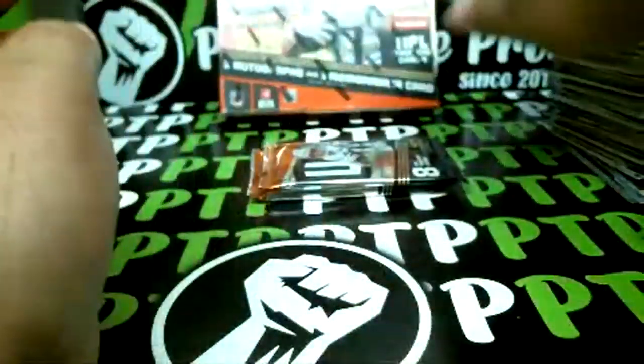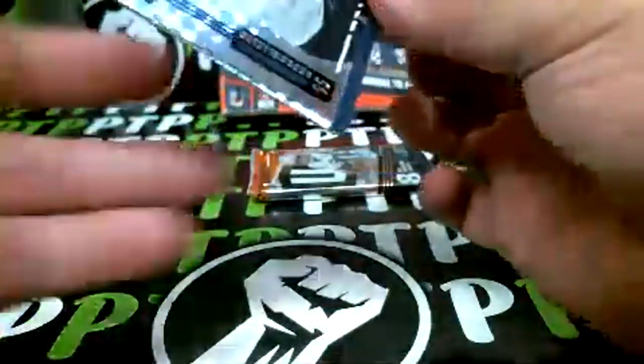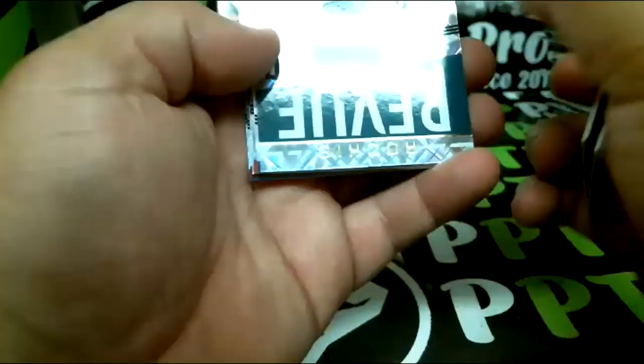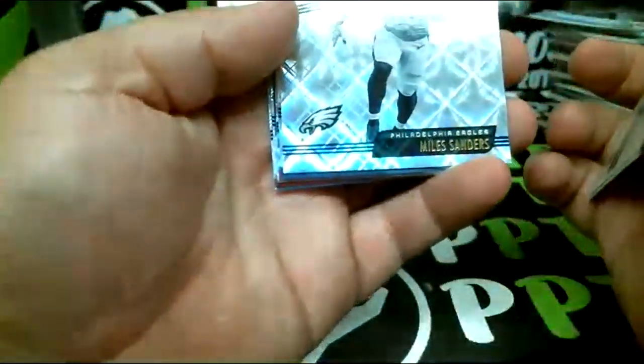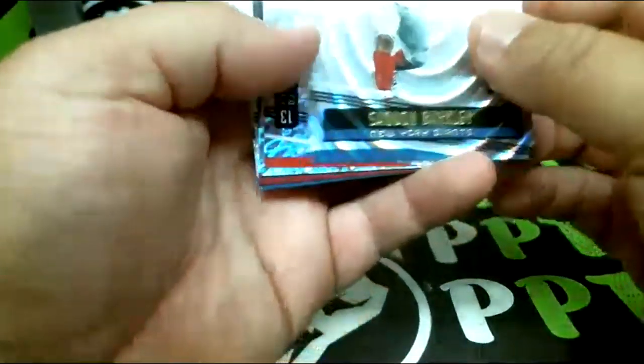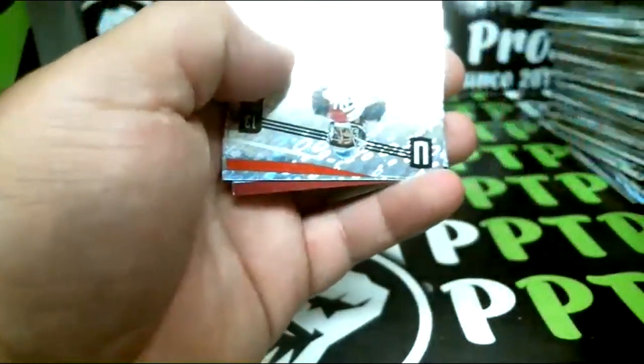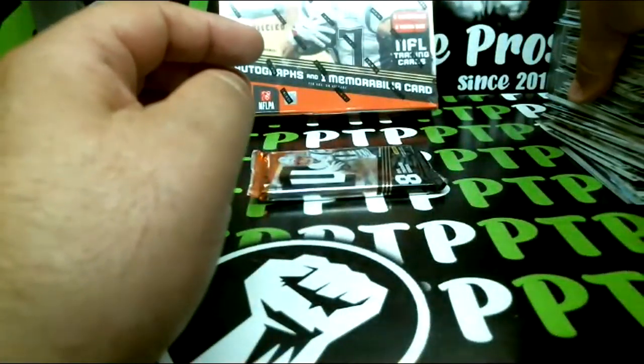And base. Two more packs to go, looks like we got an extra thin auto but I don't know what's going on here. Cooler, Allen, Miles Sanders, and not a bad one: Saquon Barkley for the Giants numbered out of 129. Hopefully this one's an RPA.